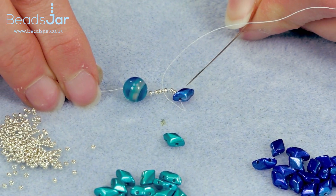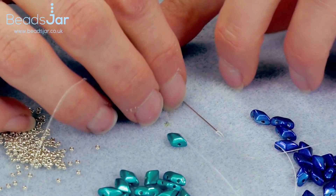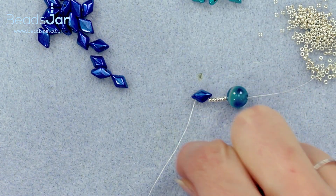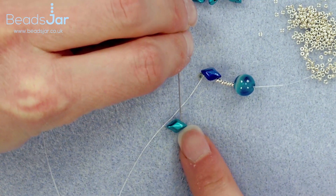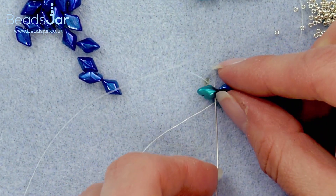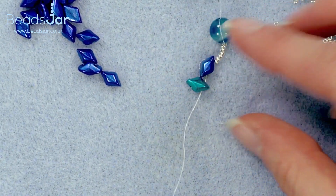Go through the bead and out through the top, then go back down the opposite hole of the Gem Duo. The next bead is the turquoise Gem Duo — as we're coming out of the hole on the dark blue, go through the first hole in the turquoise and down. If it flips around don't worry, it'll sit correctly after we've pulled tightly on our Fireline, and it'll just sit next to the blue.